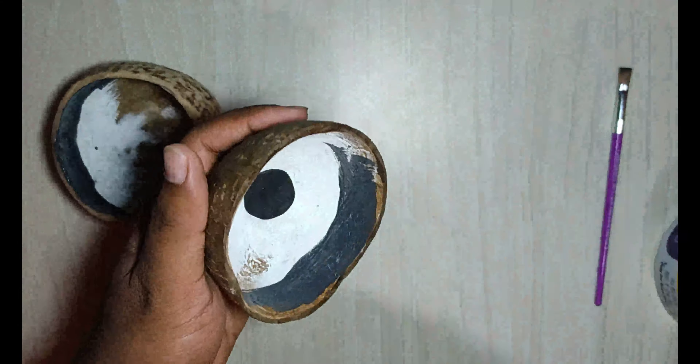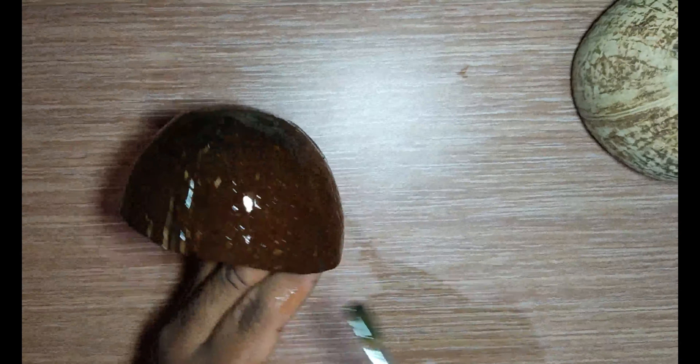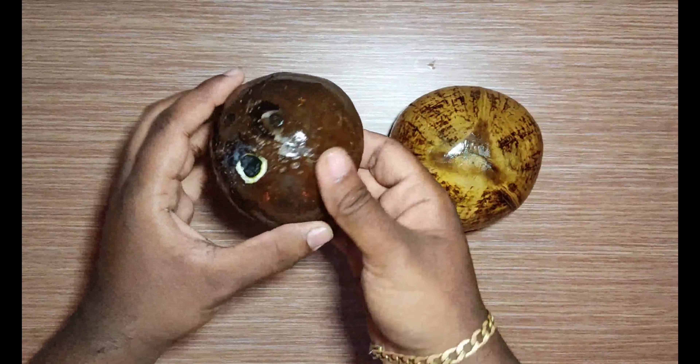Now the black paint has been dried well. We are going to apply the texture on the outer layer of the coconut shell. After applying texture on it, it has been dried well and glossy finished.